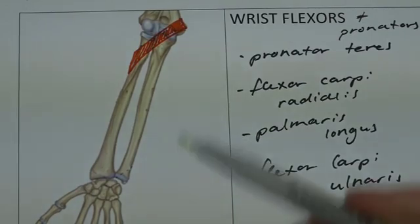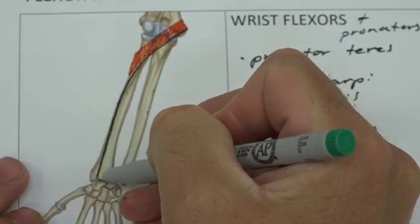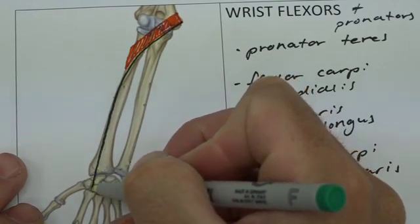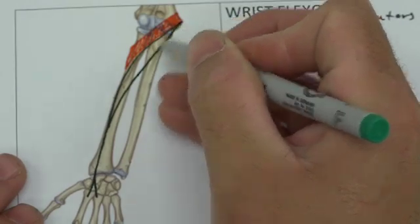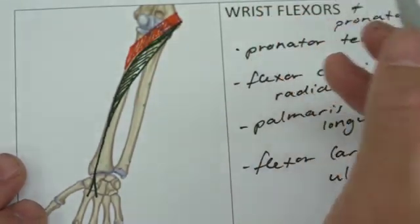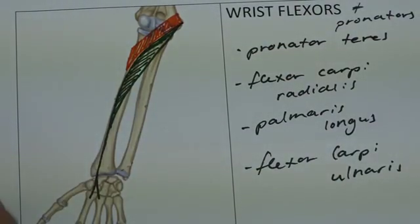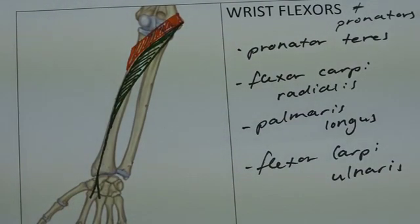Flexor carpi radialis comes like this — its muscle belly passes down and its tendon goes down and through here, outside of the carpal tunnel, to attach to the base of the second and third metacarpals. If you look back at your extensors, you'll notice that extensor carpi radialis longus and extensor carpi radialis brevis attach to the base of the second and third metacarpals respectively. So we have our flexor doing the same thing, but via one muscle belly instead.